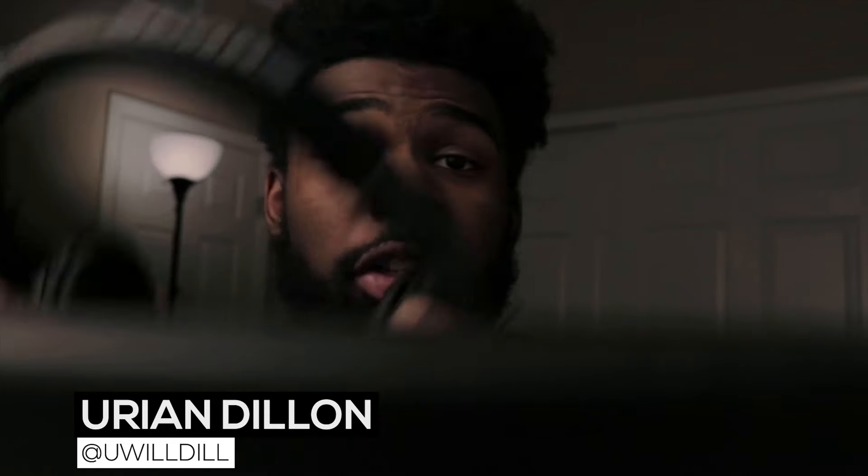Every once in a while I like to challenge myself, grab my camera and a few lights and just try to make results that I think are interesting. So I'm going to show you how I use three lights to make this lighting situation happen.